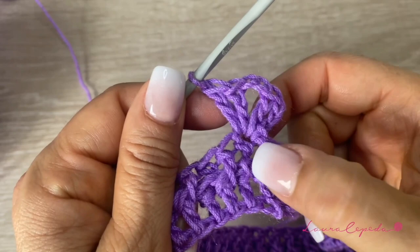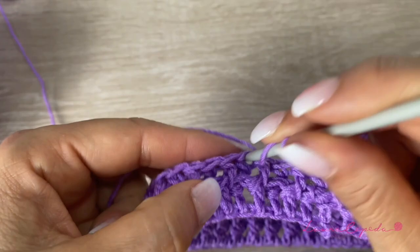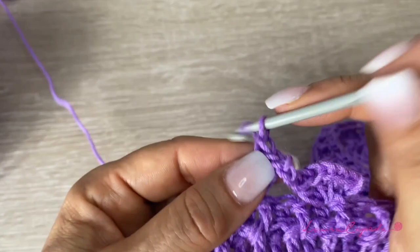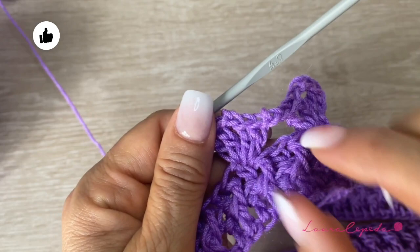You see that we insert the hook where we placed it in front in the last row — right there is where we are going to start. Then we will skip 1 in the back, and in the next one taken in the front, we are going to make the second shell. So, 2 double crochets, 2 chains, and again 2 double crochets, all of them in the same space. We skip 2 in front, these 2 double crochets, and we leave 1 in the back in the middle. So we skip 1, 2, 3, and in the fourth, again we make the next shell.